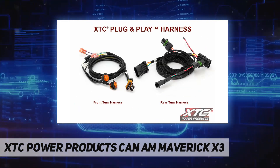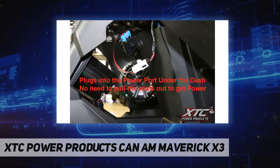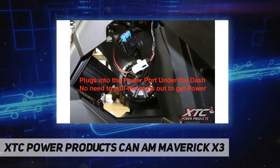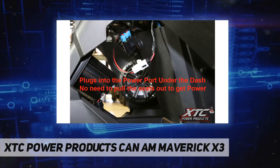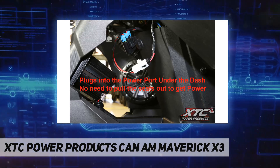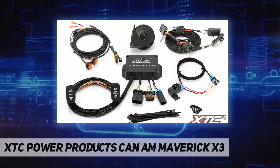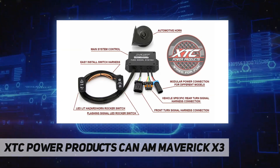The brake lights work as turn signals just like a car, including hazard lights. Since these vehicles are used primarily for off-road use, the lit dash switch is more practical over those cumbersome turn levers that break off. It includes a lit hazard switch and rear power out for the license plate light or whip light.